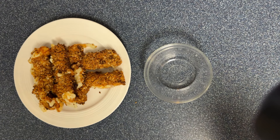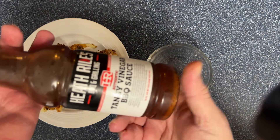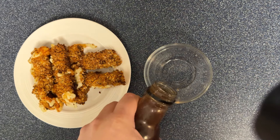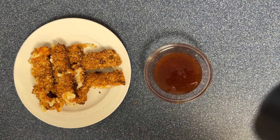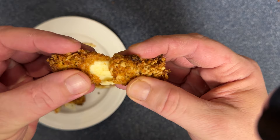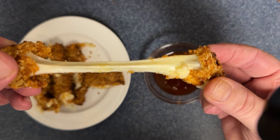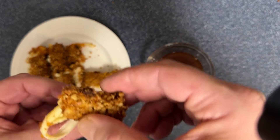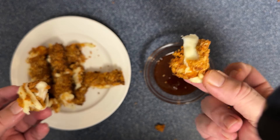Since we got smoked cheese and honey chipotle rub, it only felt right that the dipping sauce would be some barbecue sauce. I'm going with a tangy vinegar barbecue sauce. Look at that — we're going to get the cheese pull. So we'll grab one of these short guys here. Look at that! We've got to try it on its own first.